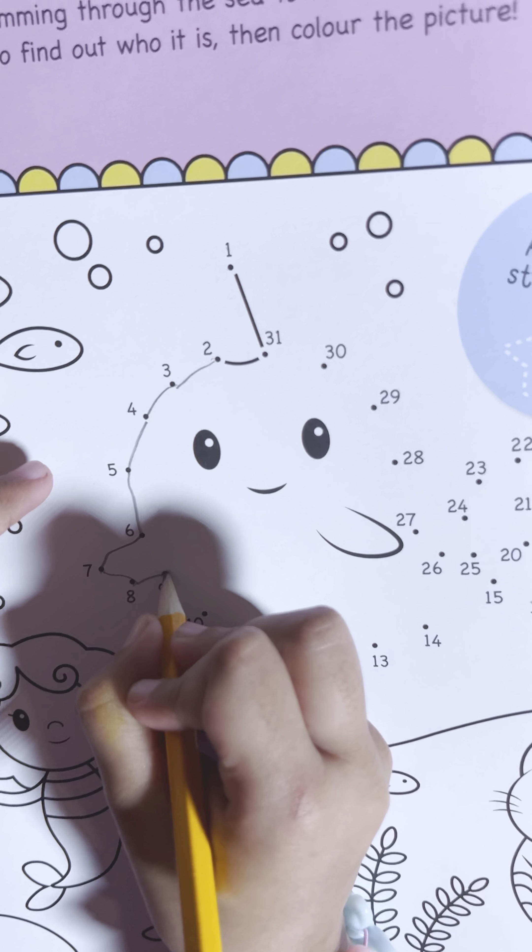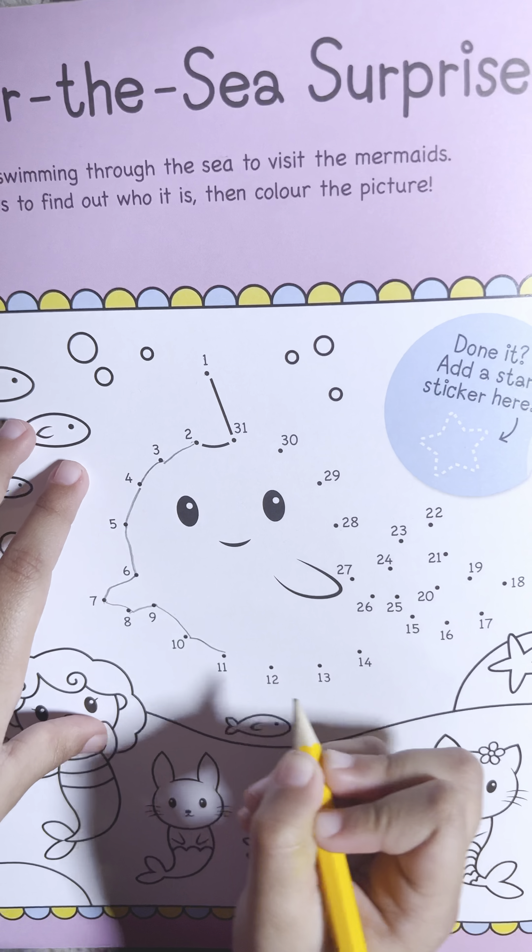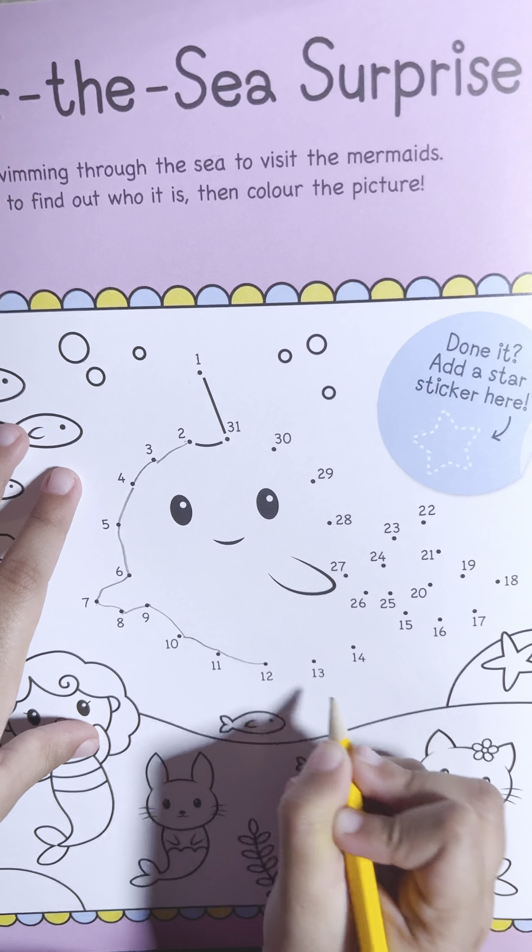Under the sea, surprise — someone is swimming through the sea to visit the mermaid. Join the dots to find out who it is, then color the picture.